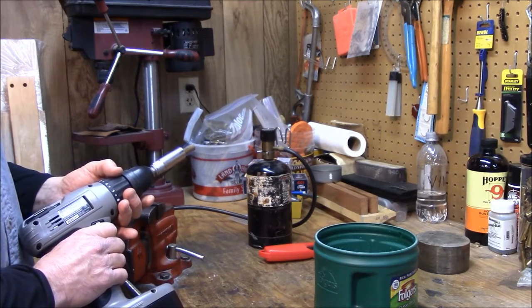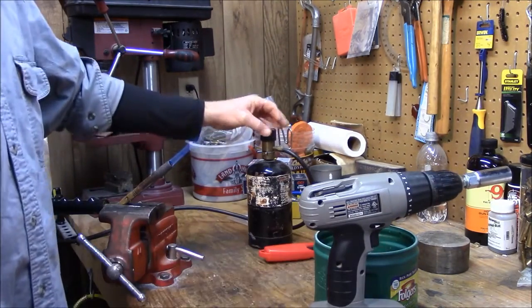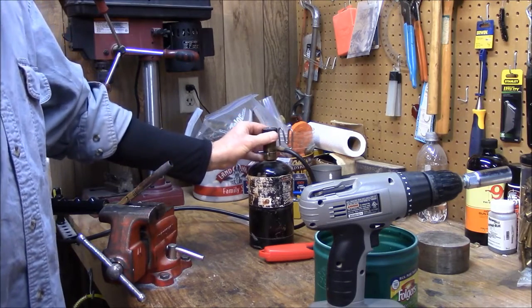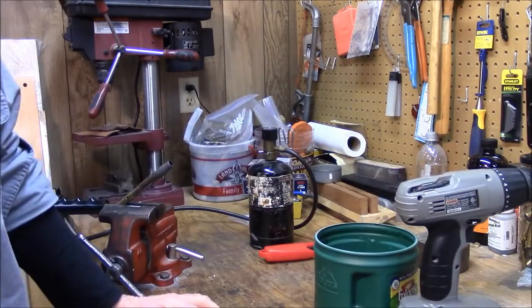There are jigs you can buy to do this commercially. They're not exactly cheap. Depends on how much shooting you do — I don't do that much. It's simple to do, it's fast, cheap, easy. Things I kind of like on my loading bench.